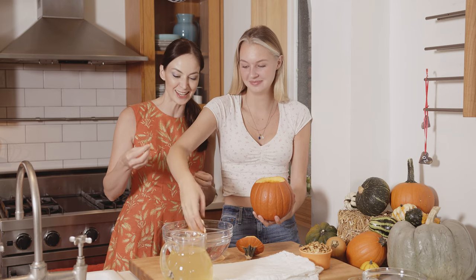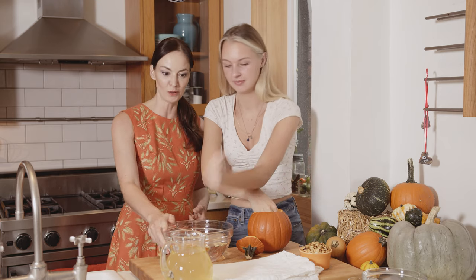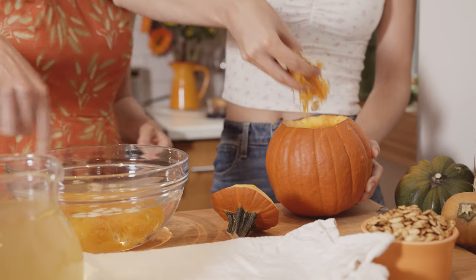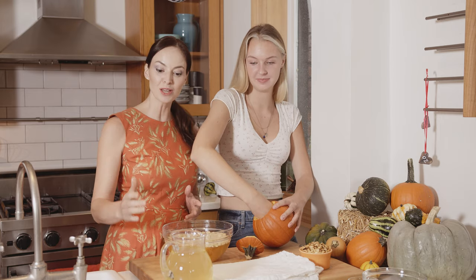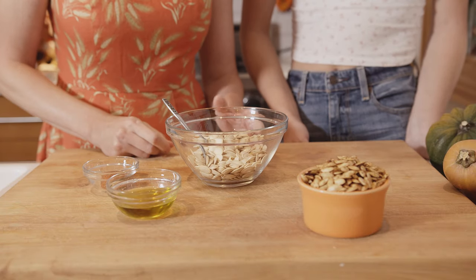The hardest part with pumpkin seeds is getting them off those stringy little bits. I have a nice big bowl of water here and you're going to scoop out as many of those seeds as possible. You can save all of these little stringy bits — you can actually make a pumpkin tea with them — and look, the seeds just float to the top with no stringy bits, which is amazing.